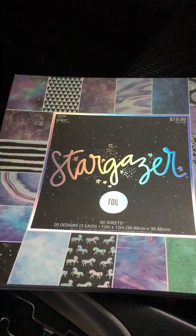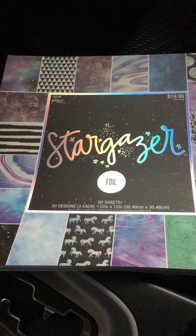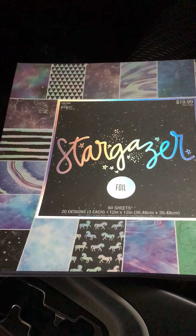Hey everyone, it's Jess with Small Town Crafty Gal. I wanted to share with you today two hauls that I just did. There are some major sales going on at Michaels and at Hobby Lobby.